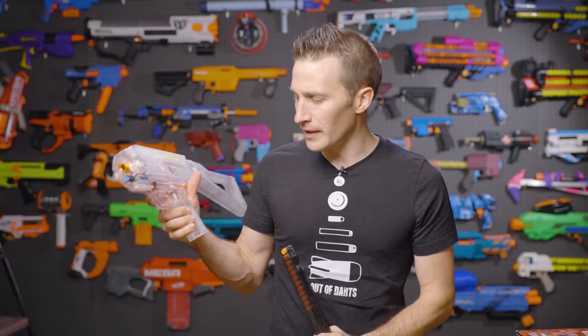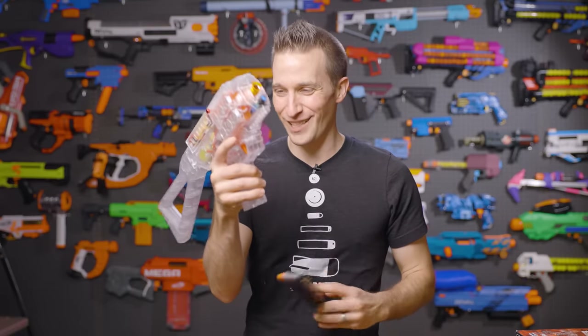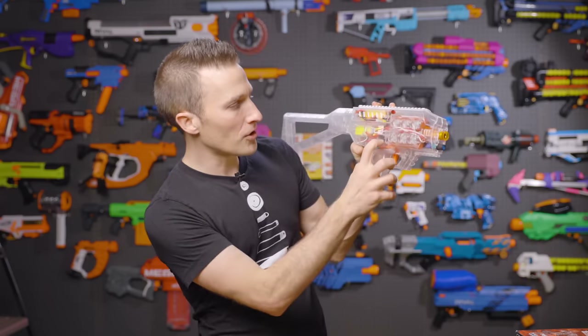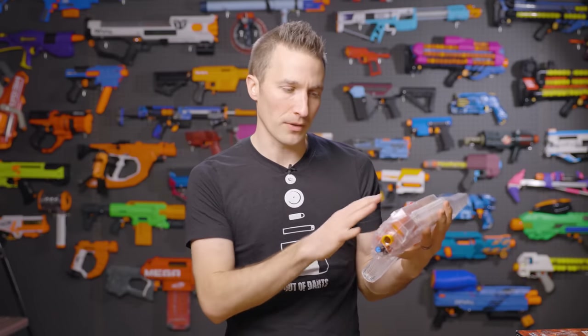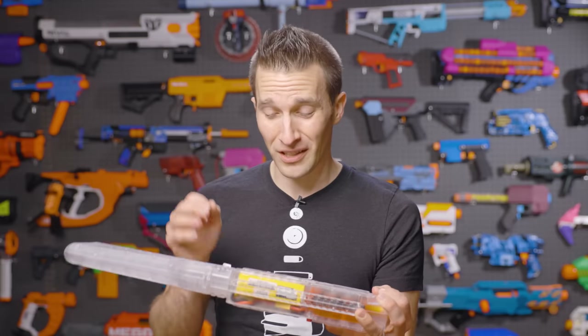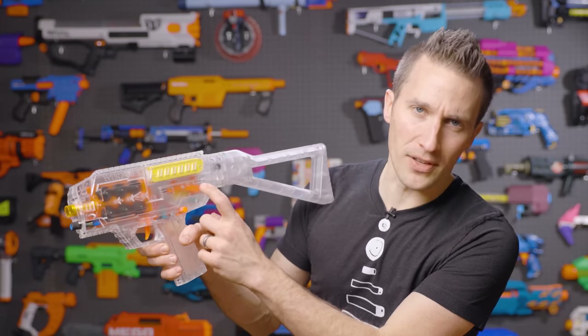Mechanically, this blaster is very simple. The mag release is awesome — it's a full drop with a single little button. It is probably the best in-grip mag release I have felt. Very easy to actuate, very comfortable, no sharp edges, and it just drops right into your hand, which is extremely satisfying. On the inside, we've got a standard two-switch setup with no MOSFET or anything like that. There's a large 21-amp micro switch up front and a sub-miniature smaller switch in the back just for the firing circuit.